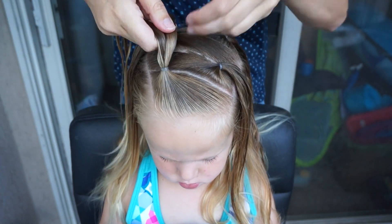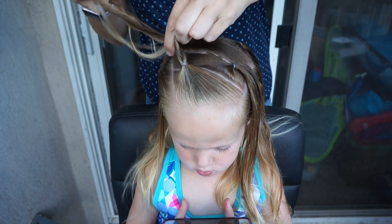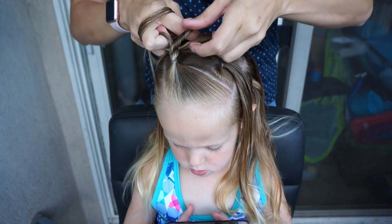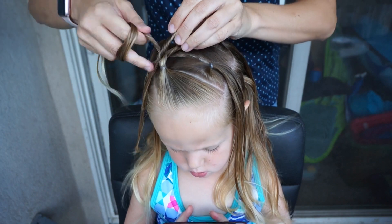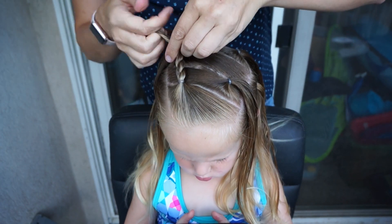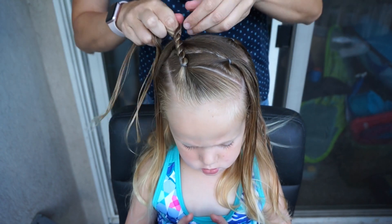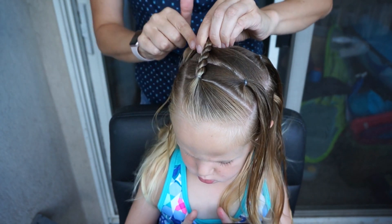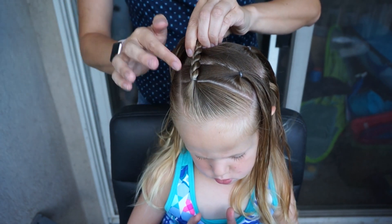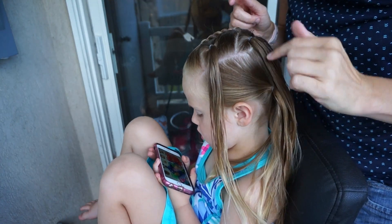Comb out this front ponytail and we are simply going to do a rope twist. To do a rope twist you are going to twist both strands of hair to the right and then cross them over the left. If you don't twist them to the right before crossing over the left they are not going to stay put. I also have a rope twist tutorial linked in the description below for a more detailed look. I am going to connect the first ponytail to the third ponytail and add an elastic.